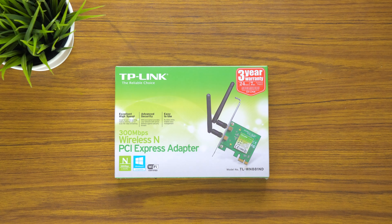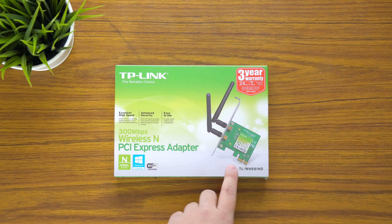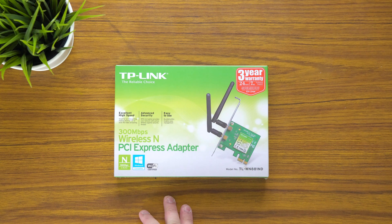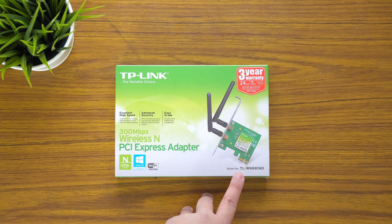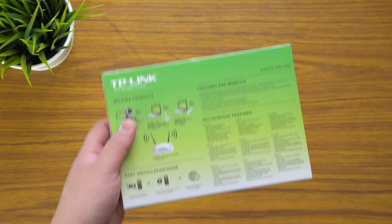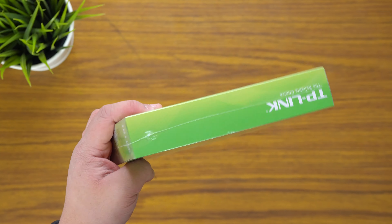Hey guys, James here back with another video. Today I've got an unboxing of this wireless network card. It's the TP-Link WN881ND — just a really cheap, affordable wireless network card. It's a Mini PCI Express card, and yeah, it's pretty cheap — 20 bucks from PC Case Gear.